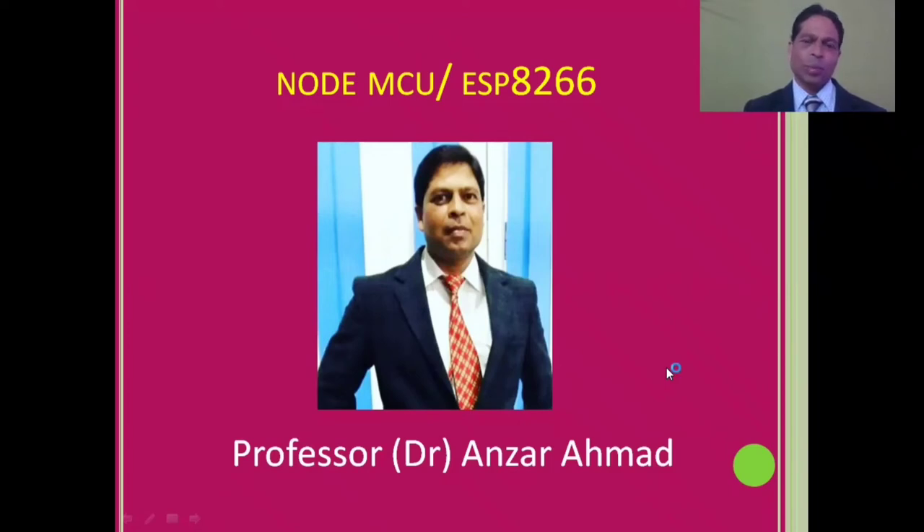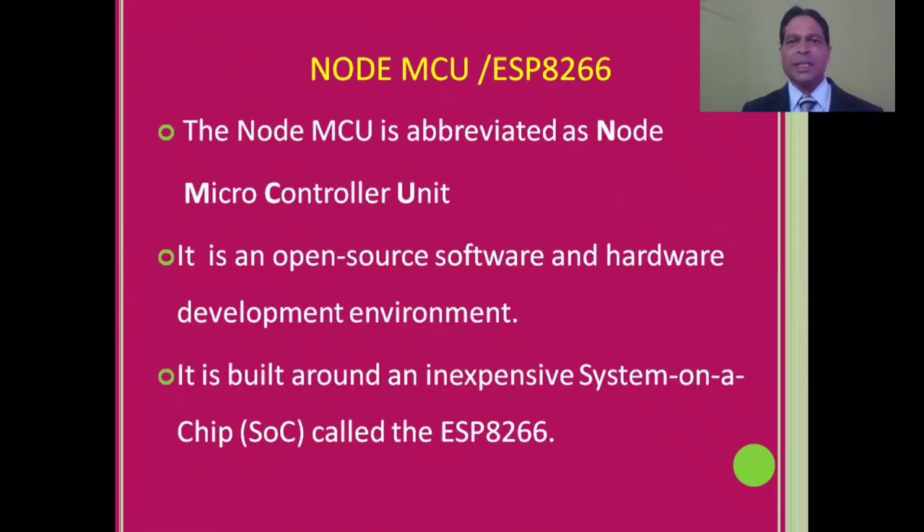Ladies and gentlemen, boys and girls, in this video I'm going to share something about NodeMCU or ESP8266. You would be able to understand what is NodeMCU, how it is important, and how it is better than Arduino. NodeMCU is abbreviated as Node Micro Controller Unit. It is an open source software and hardware development environment, like Arduino Uno.